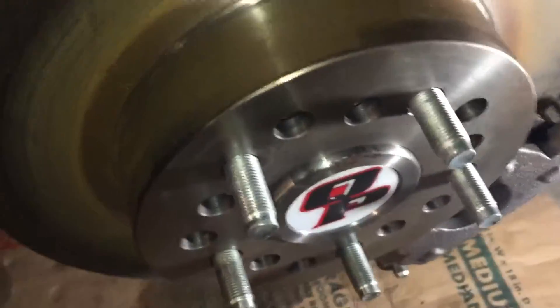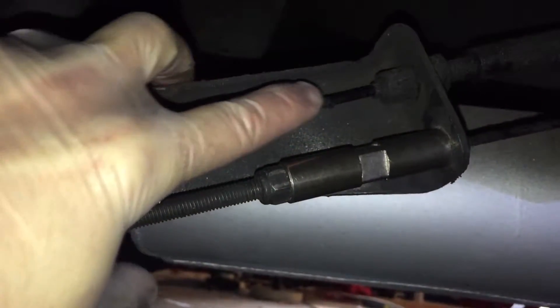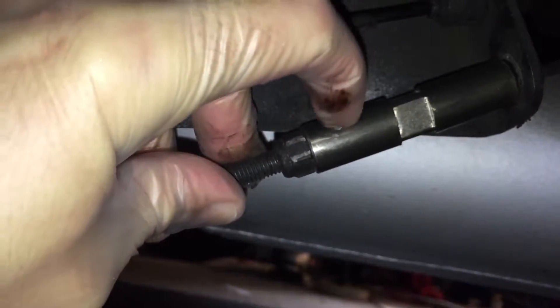This is your linkage right here. This is the driver's side, which you cannot modify the length on, but the passenger side you can tighten up and shorten the cable.